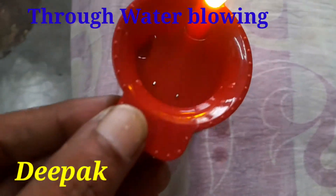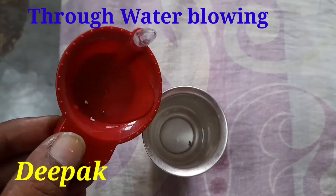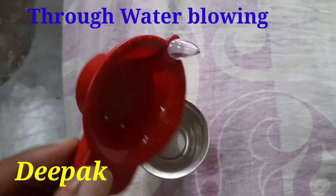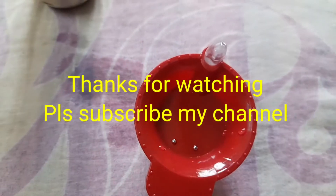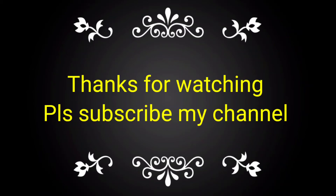This is a very special offer for Deepavali. If you like this video, please subscribe to my channel and share it with your friends, colleagues, and relations. Thank you.